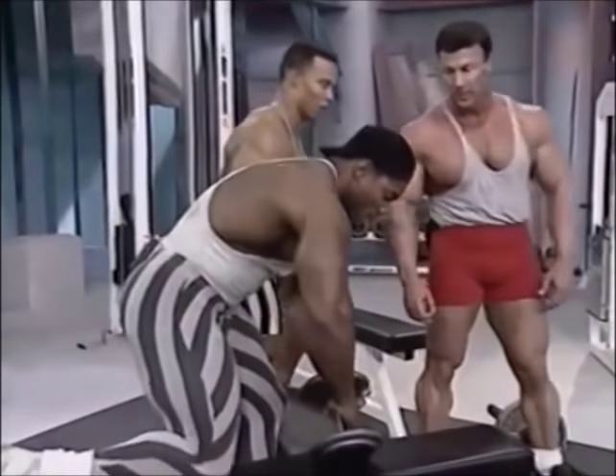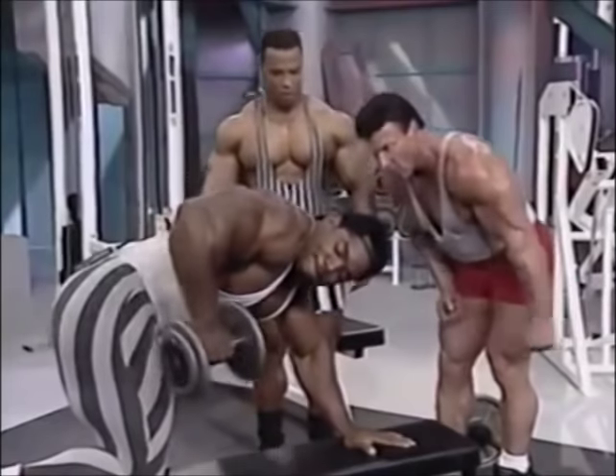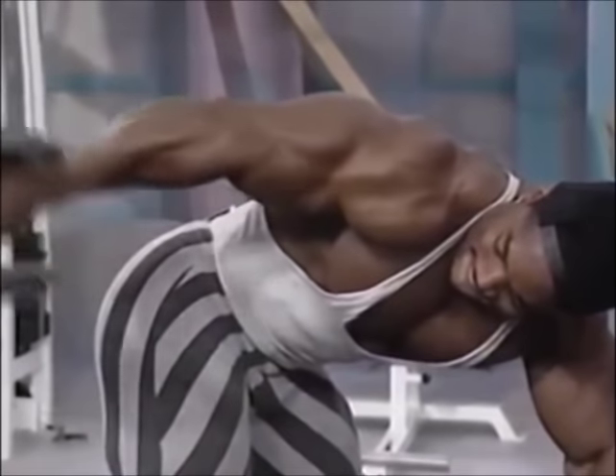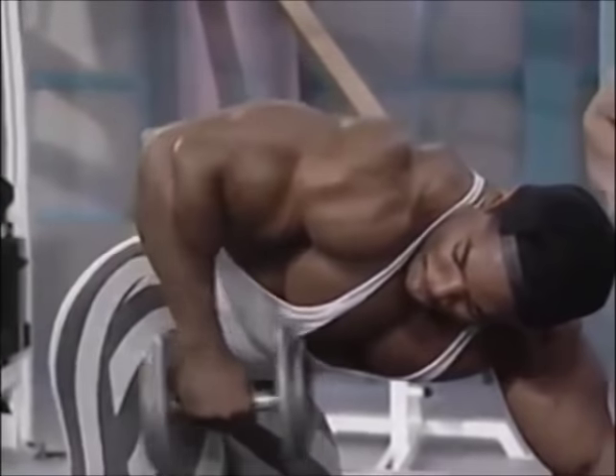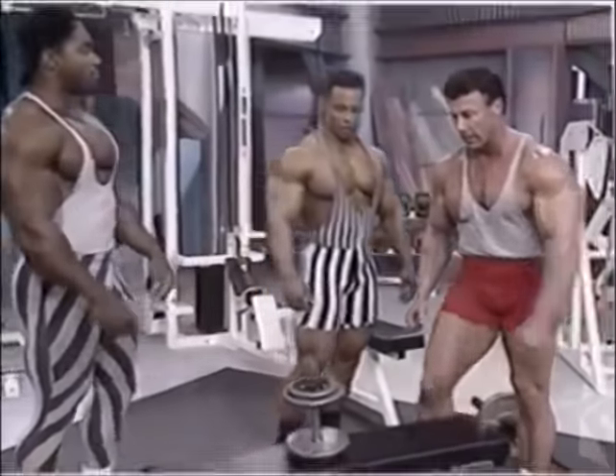I noticed some people do these standing with their arm resting on their knee. A lot of times people will do it too low — they can use a lot of weight but you don't get the full range of motion and contraction. Keeping that elbow high really isolates the tricep. It hits more of the outside head of the tricep.